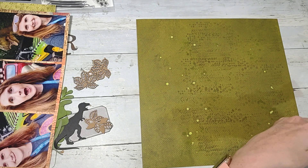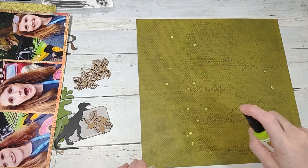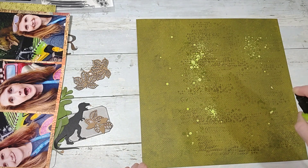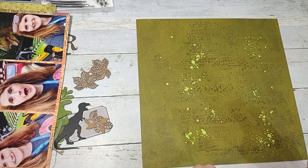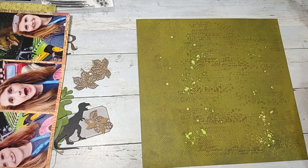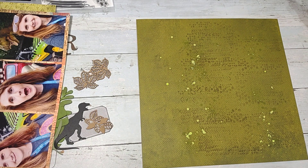It got everywhere — my goodness. Let's see if it'll stay some of the color now. It's absorbing into the paper and it's not that bright.